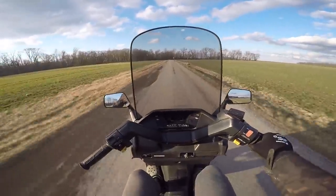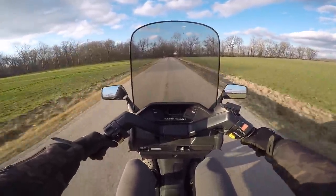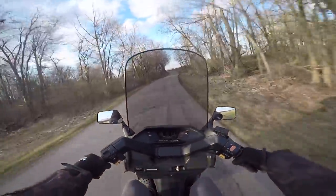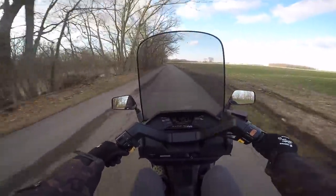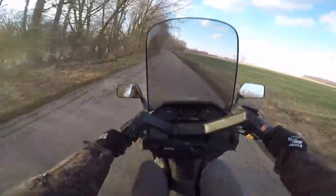Just cruising the countryside, enjoying it. This thing is awesome. Let's see how it handles on these rough roads. The suspension is definitely smooth, and it should be for a touring scooter.